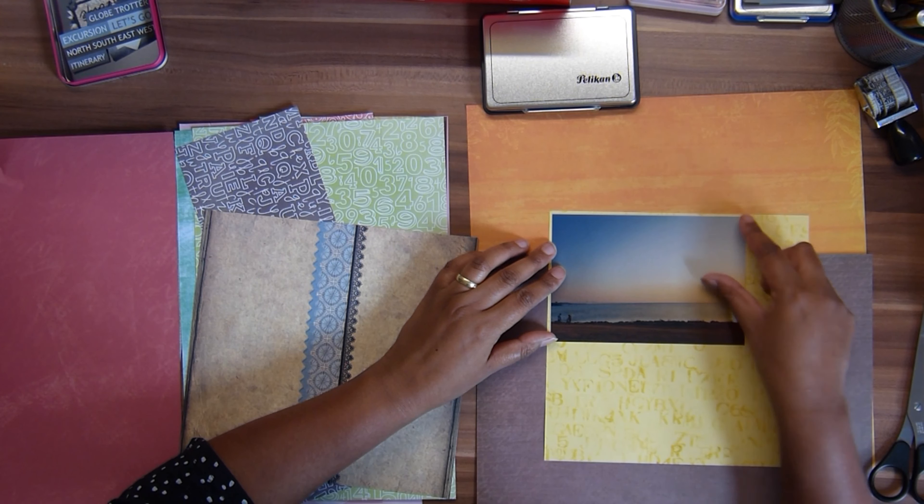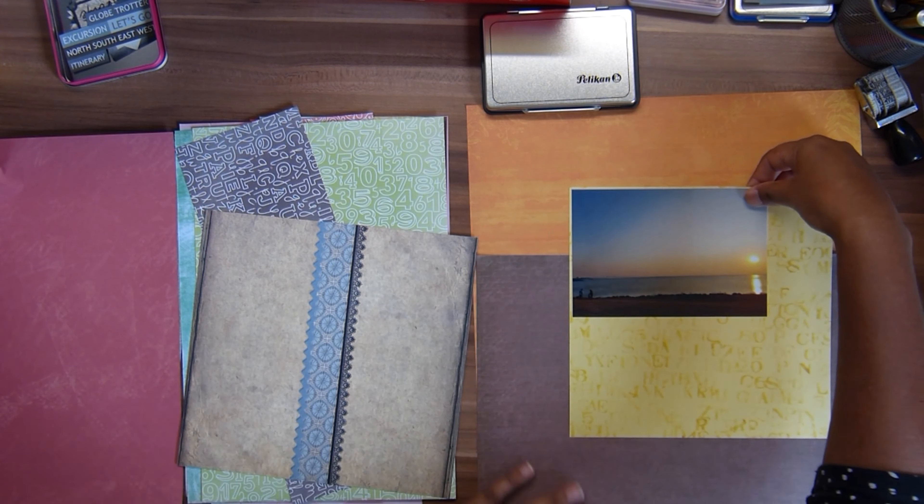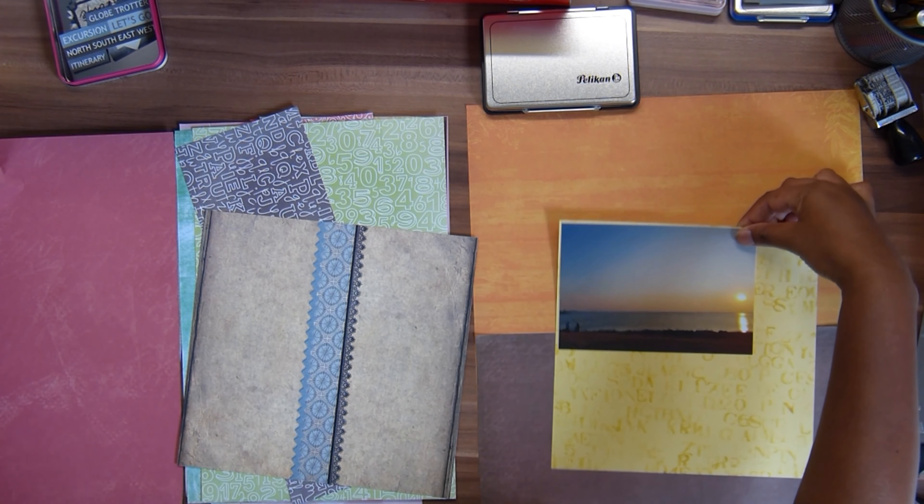In this video I show you how I made this layout for the sunset that we saw in Malmo in Sweden using loads of scraps, doing fabulous clusters, using a sketch again which I changed to my own taste, and how I did some stitching at the end. So I hope you enjoy, let's jump into this.